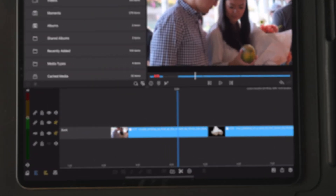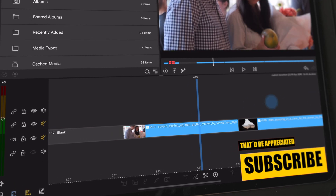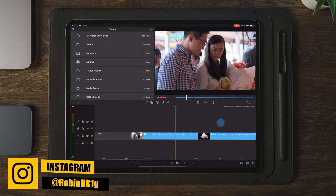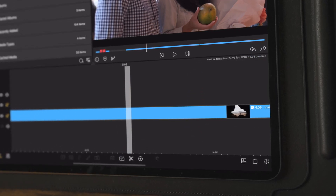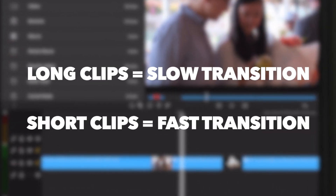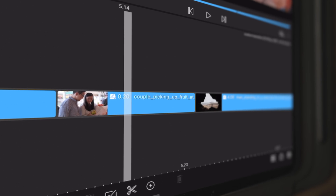Moving over to LumaFusion, we have two clips here on the timeline. However, we only need to use one of the clips to create the transition. Later on, we can import different videos and photos to the transition, and we can also save this as a custom project to later import the transitions to our future projects. The first thing we need to do is make a cut. The way you can change the speed of the transition is to decide how long the duration of the clip is going to be. The longer the duration, the slower the transition. The shorter the duration, the faster the transition. For this case, we're going to go with a cut of 20 frames.